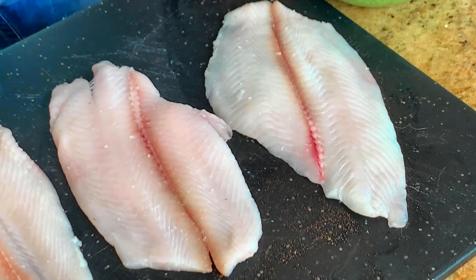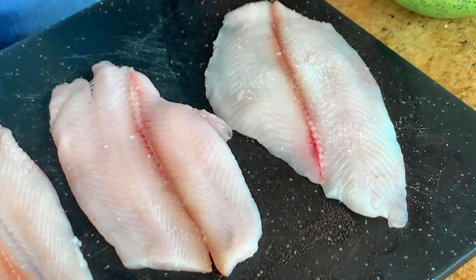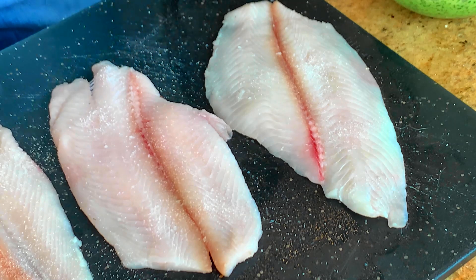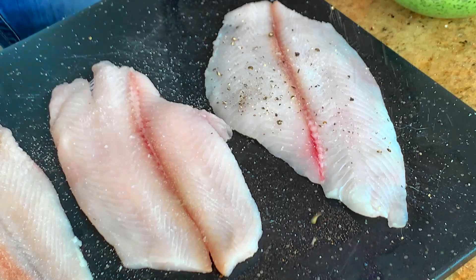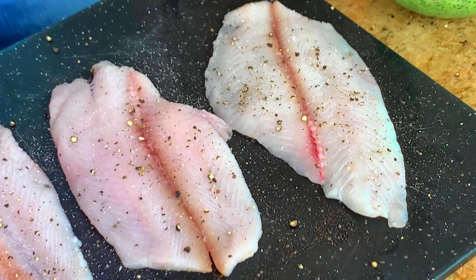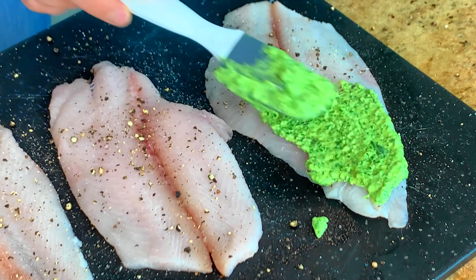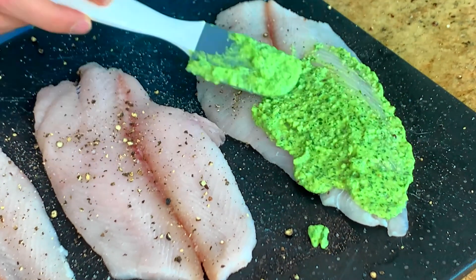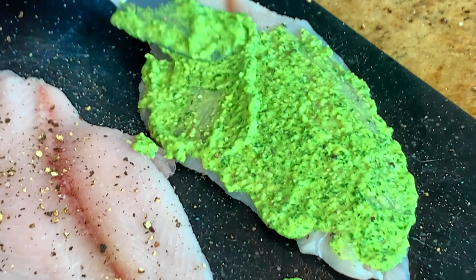Now in front of me I have some Petrale sole — you could use whatever you'd like, though. But before I add that, let's add a little salt and pepper on these fillets. I came up with this recipe visiting my mother — I flew to the East Coast. I wanted to surprise her for her birthday, and we had some fresh basil in her garden. I was like, let me make something around this fresh basil. So you just want to take that and spread a thin layer of the aioli right on top. You don't want to go too thick because it will just seep out the sides — but that's okay because when it seeps out, it is delicious.